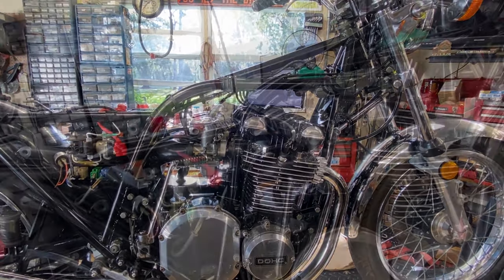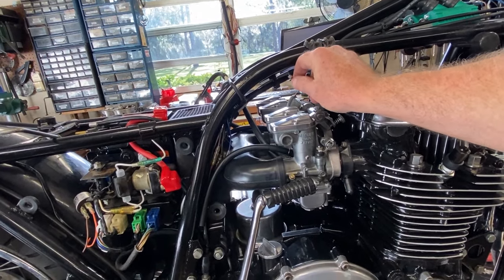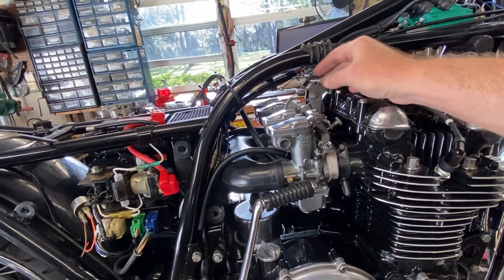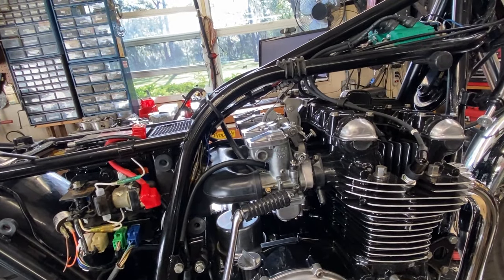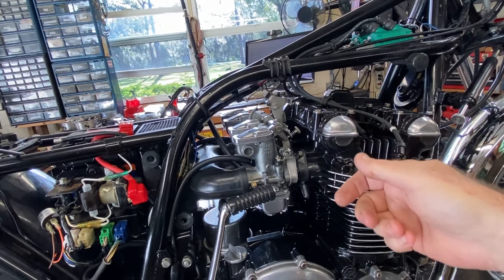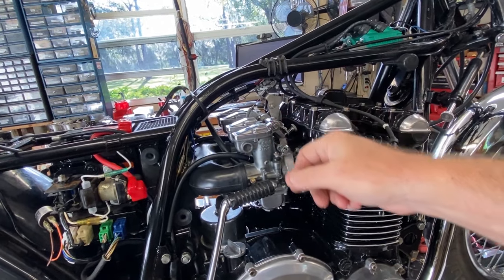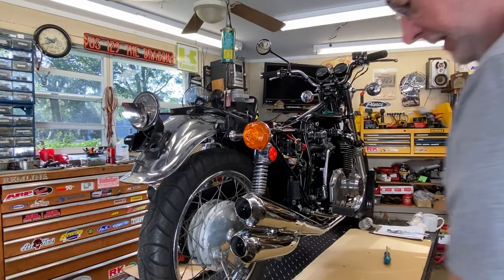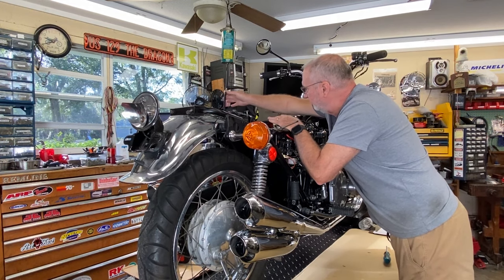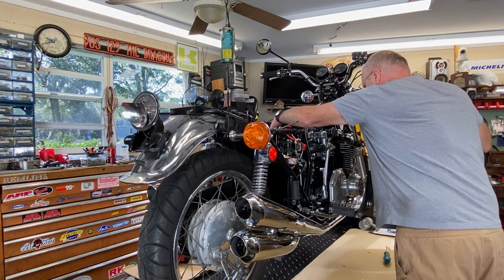A viewer on the last video asked why one of the throttle cables was dancing around when I actuated the throttle. That's because this is the throttle push — I'm only using the throttle pull right now just for simplicity's sake. If I've got to pull the carbs, it's one less thing to deal with. Once we dial it in, I'm going to hook all these up properly. Everything's hooked up now — let me fuel her up and see what we've got.